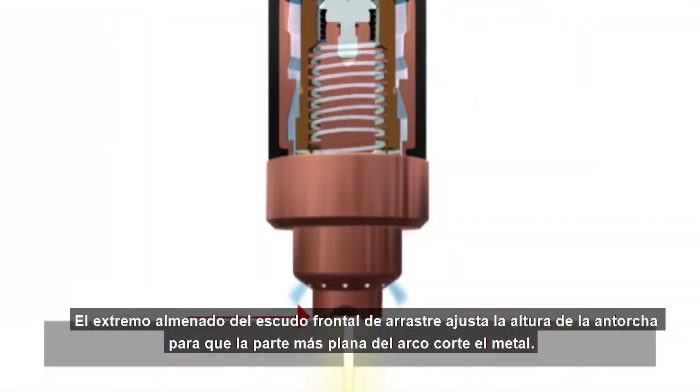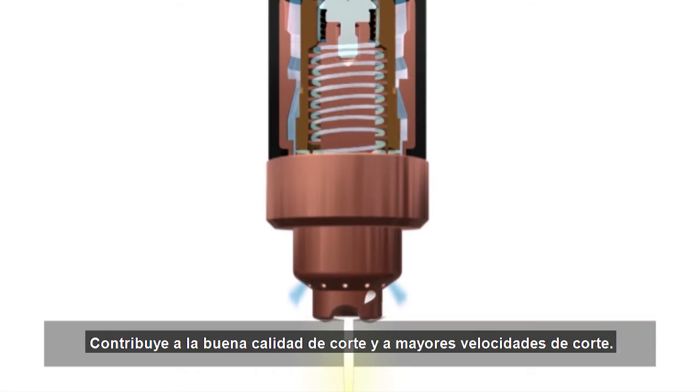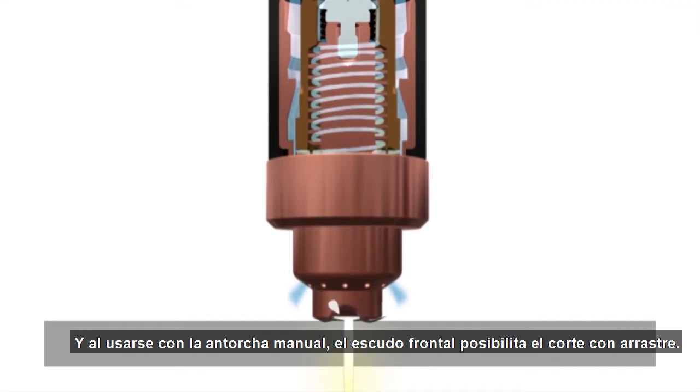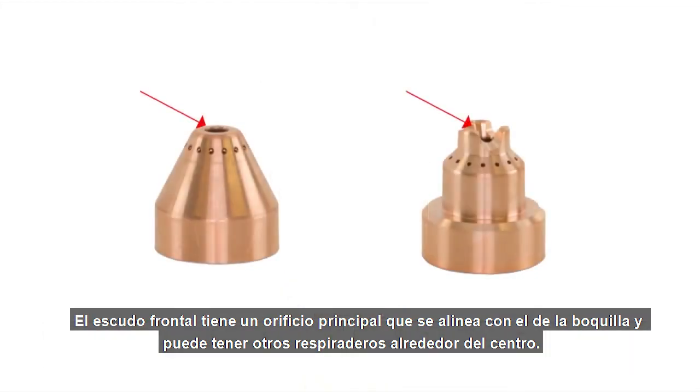The drag shield's castellation sets the torch height so that the flattest part of the arc is cutting the metal. It helps cool the nozzle, contributes to good cut quality and faster cut speeds, and when using a hand torch, the shield enables drag cutting. The shield has a main orifice that aligns with the nozzle orifice and may have additional vent holes around the center.